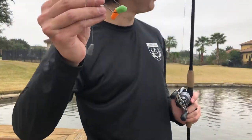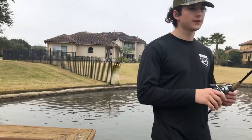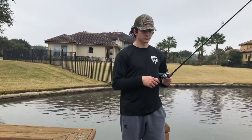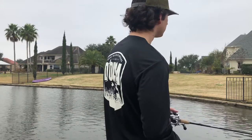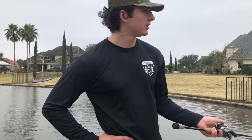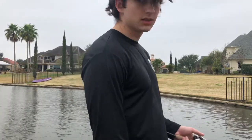Alright boys, that's set up. Here we go — first cast, just gonna pitch it around here. Also, it's January and I don't think I've been fishing so far this year, so if I catch a fish on a gummy worm it'll be my first fish of 2021. That would be something.